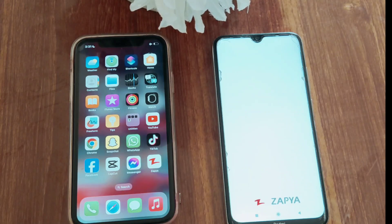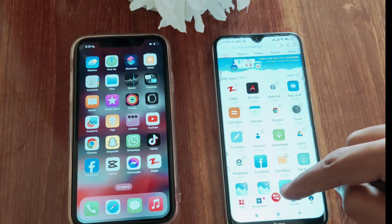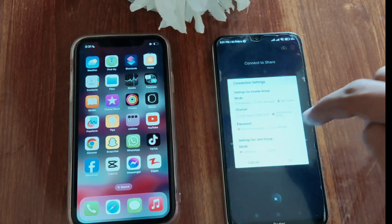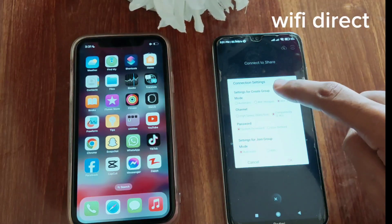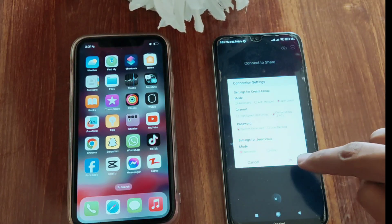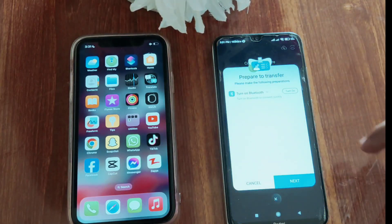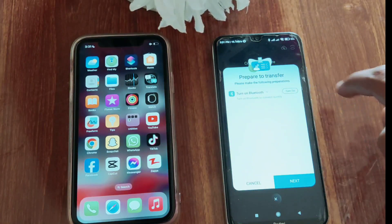First of all, you have to open Zapya on your Android mobile. Press the center share button in red color, then open the connection settings. After opening this, click on the Wi-Fi direct option and leave the connection settings screen. Now create a group on Android mobile and turn on the Bluetooth setting, then a QR code appears.